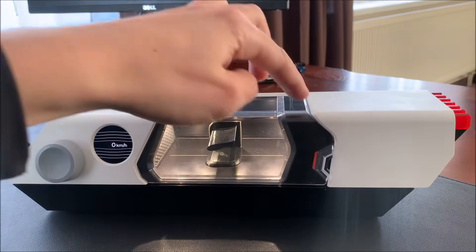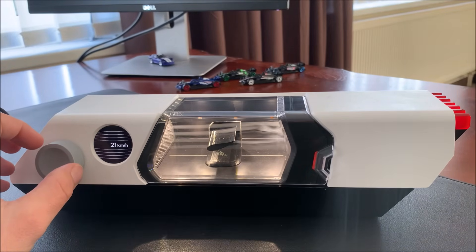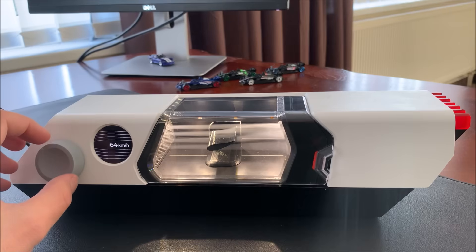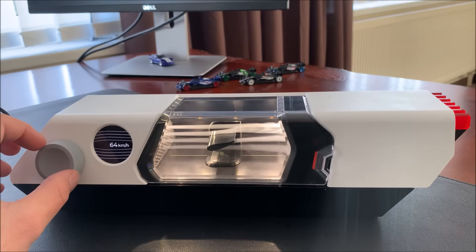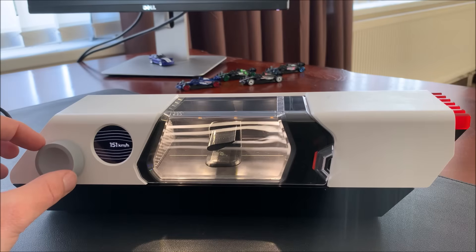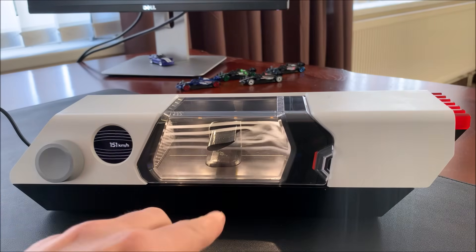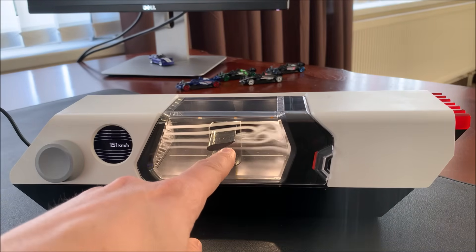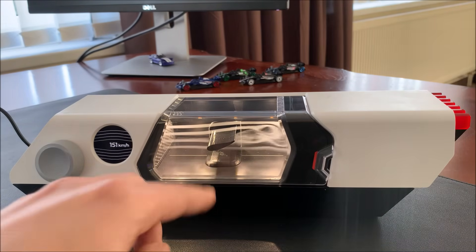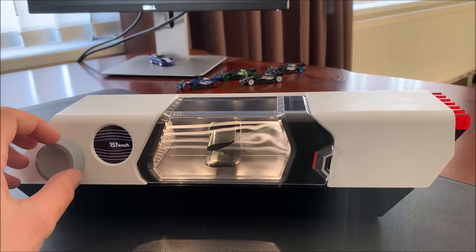Let's see at which speed it's actually separating. We can already see a separation bubble here. You can see how the flow is separating on the bottom and how the flow is reversing — actually flowing back to the wing.